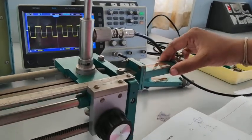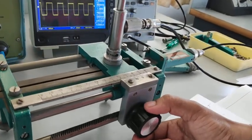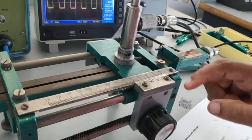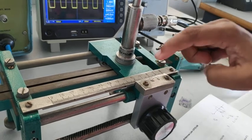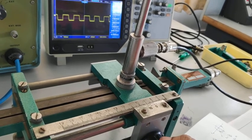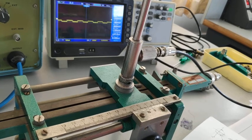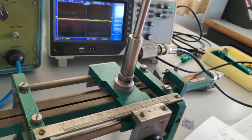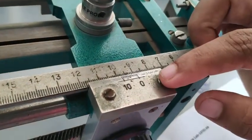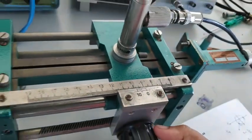Next, we are replacing the detector with the movable short. We need to consider V_minimum as well as X2 and X3, which are the distances for V_minimum 1 and V_minimum 2. We move the slotted line carriage and find V_minimum 1 is 100 millivolts, and the distance is exactly 9 centimeters.